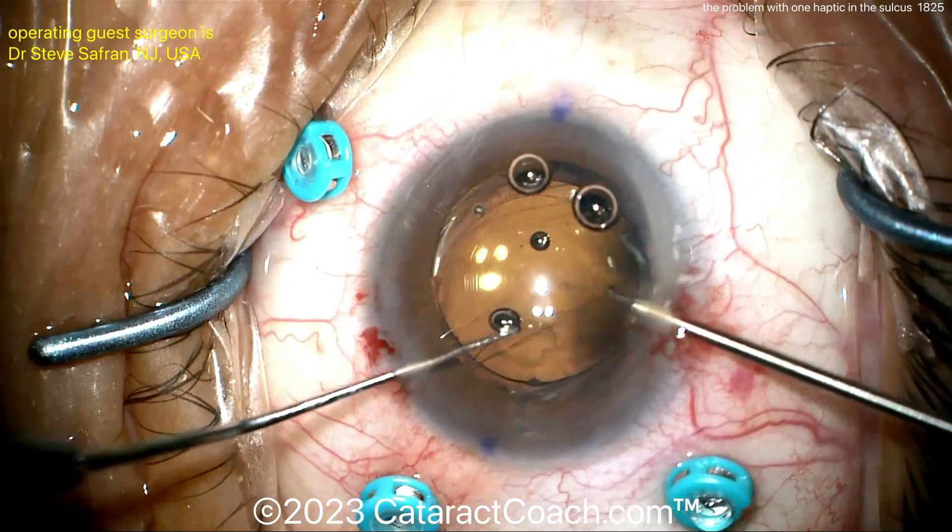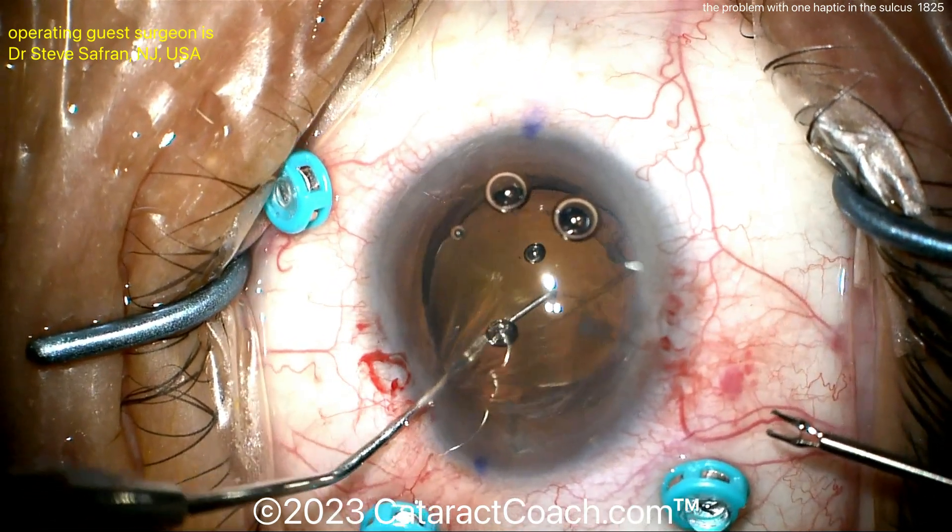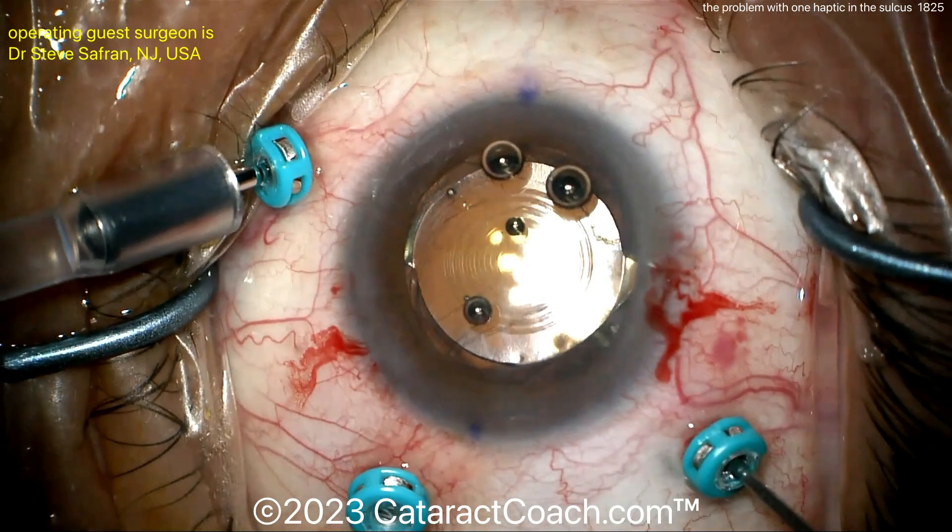And look — automatically it wants to center. So remember, most of the support here is going to be through those haptics, not necessarily at the optic. And now the lens is actually beautifully centered.